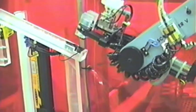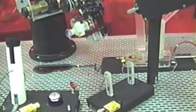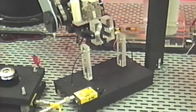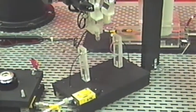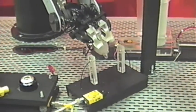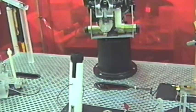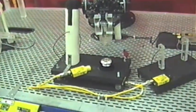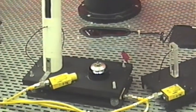The retainer is taken from the feeder. Both the bulb and retainer are checked for presence in the gripper. The bulb is then inserted into the reflector.